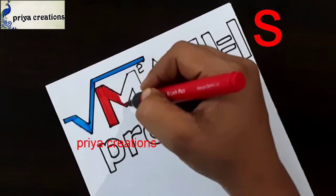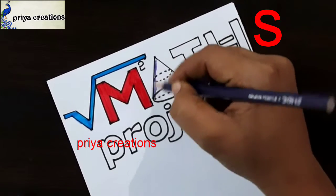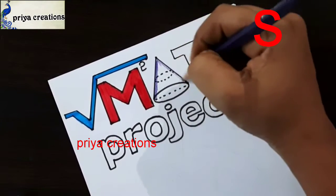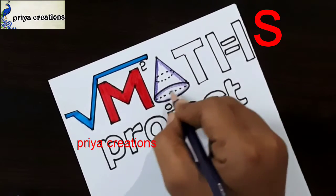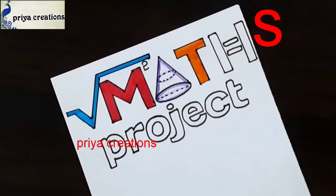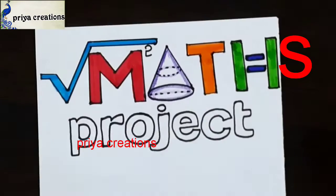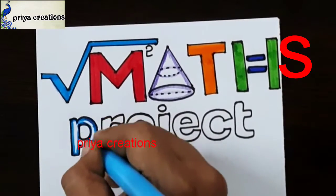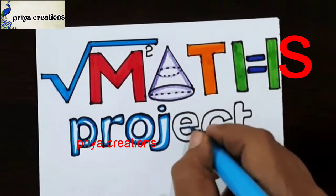I am using light blue color brush pen. This is red color brush pen. Fill this M word with red color brush pen. This is red color pencil. Fill this space with red color pencil. If you want, you can use any other colors. This is orange color brush pen. Now I am using green color brush pen. Here I am using light blue color brush pen. Draw the outline with light blue color brush pen.